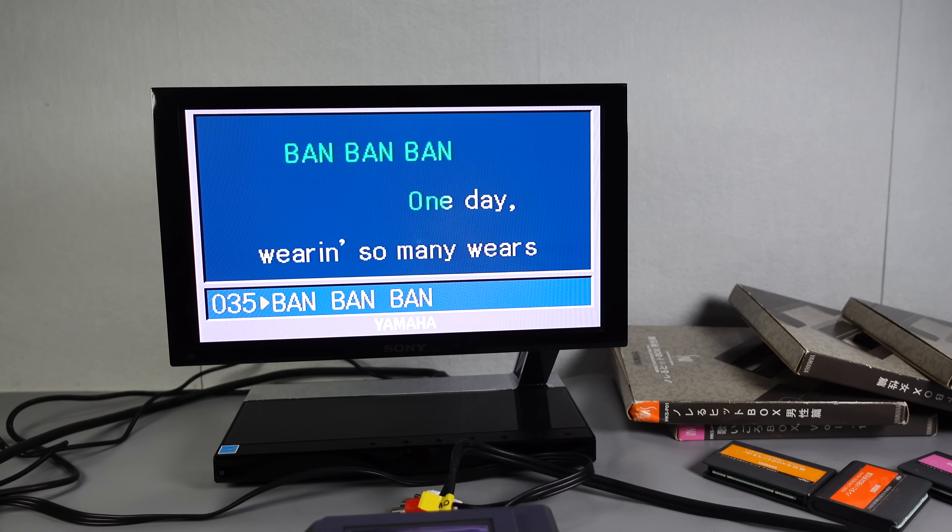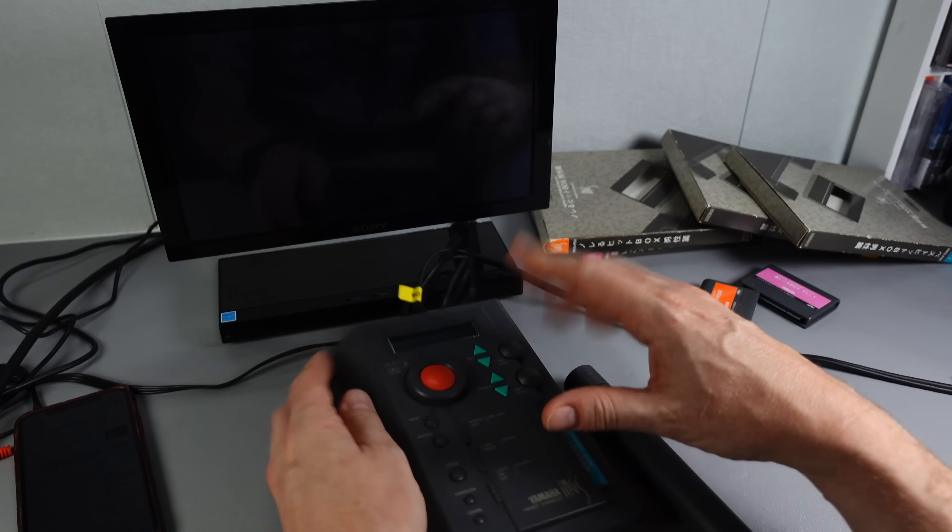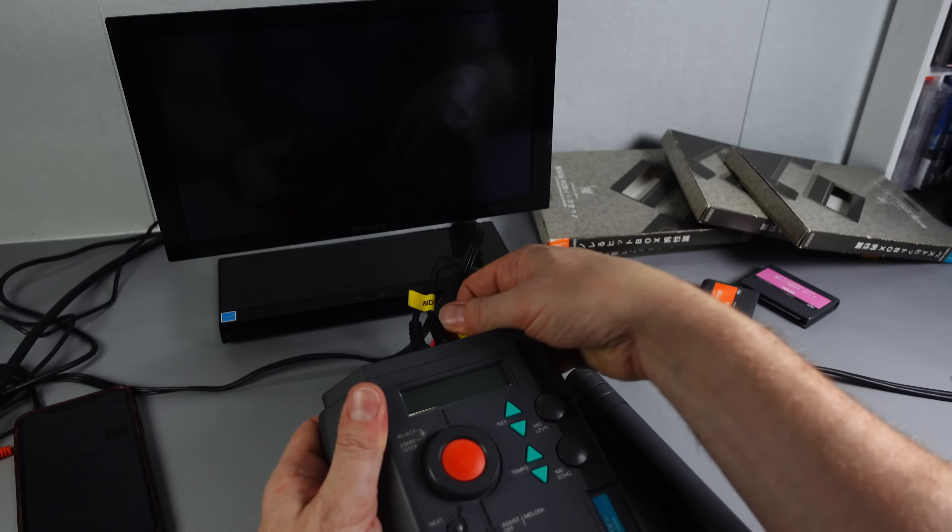This is the bingo game on the TV screen. If I press start, you can see it's picking numbers out. I'm not quite sure who wanted to use one of these things to host a bingo night, but if that's what they're into, this'll do it.